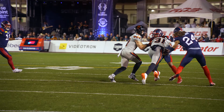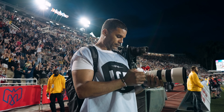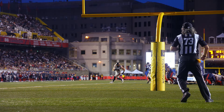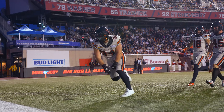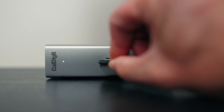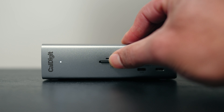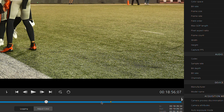I recently filmed a football game for the CFL and used this opportunity to test the shot mark feature. I basically pressed the shot mark button every time I filmed someone scoring a touchdown. Later that night, when I browsed through my clips in Catalyst Browse, sure enough, I could see the markers on my touchdown clips — which was helpful, but not that much though.